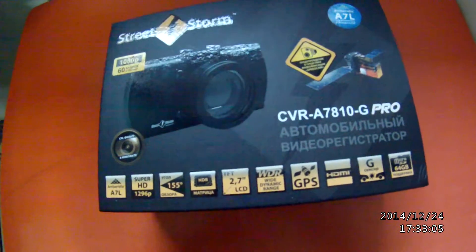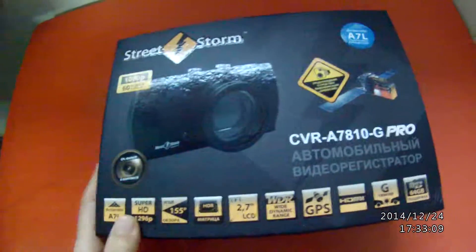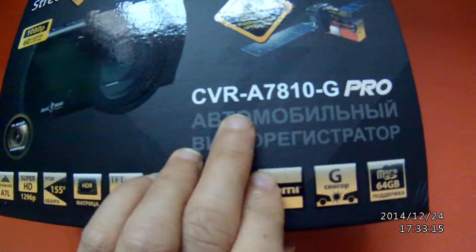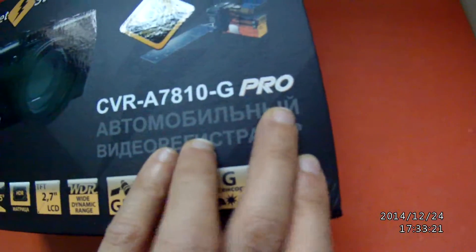This is Emma here. I am the center sourcer for Jovial.com. Today, we will unbox the model from the Street Storm. The model number is CVR-A7810-GPRO model.